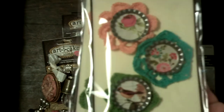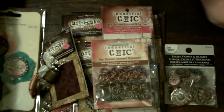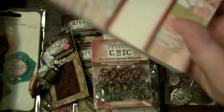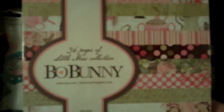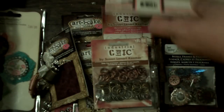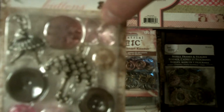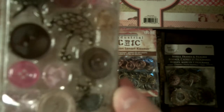I got two things on clearance — these right here, I just got two of them because I thought they were kind of cute. Then I ran over to Beverly's. I normally don't like Bow Bunny but I thought this one was kind of cute — it's the Little Miss line, and here are the papers. I got the little Bow Bunny buttons to match, which are cute, and they have these two little crystal butterflies as stick pins — that was the main reason I got these. And then I got the 27 die cut journal pages.